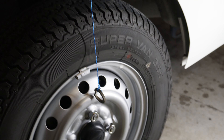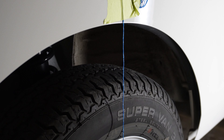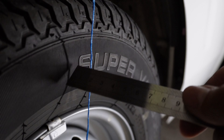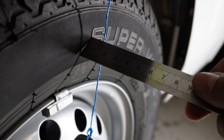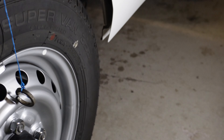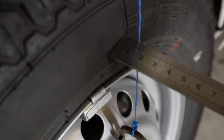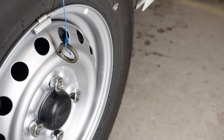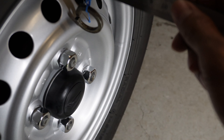The wheels and tires currently on the vehicle are the stock ones. The lug nuts have been replaced with chrome-plated ones. The tire size is 145/80R12 — the profile is 80% of 145 — and we'll take a look at the clearance.